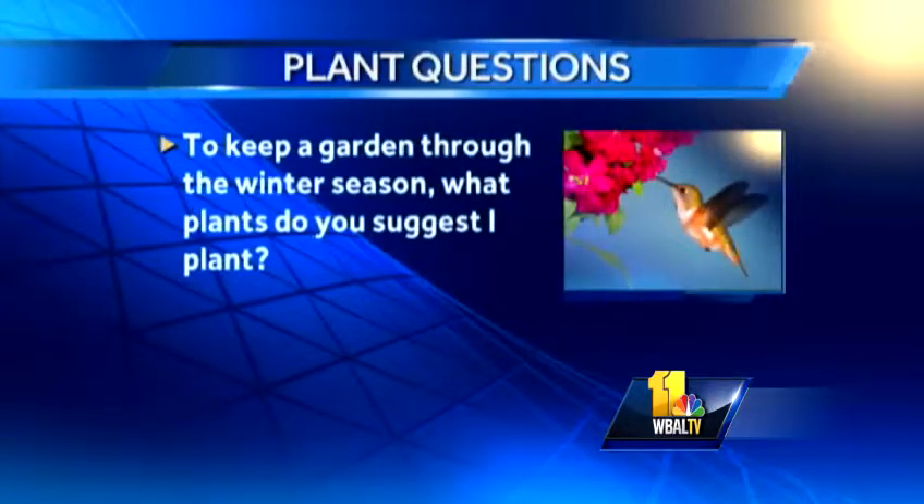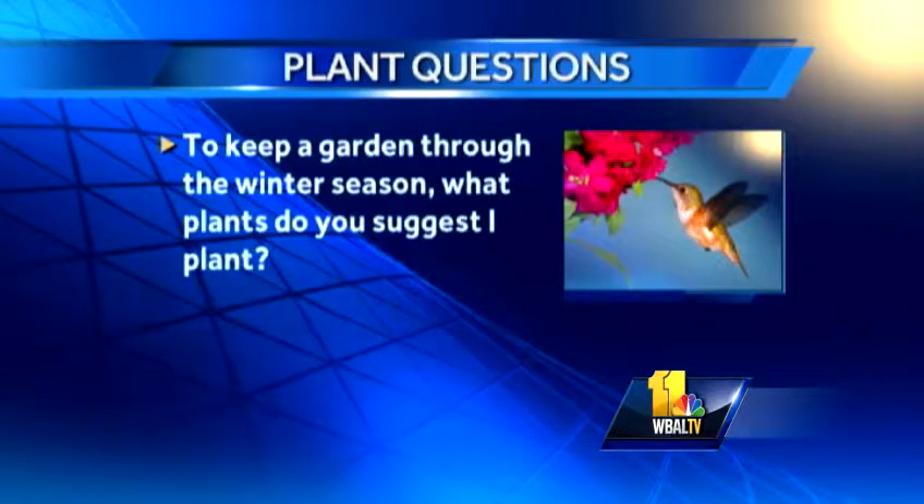To keep a garden through the winter season, what plants do you suggest? As far as flower and color, pansies are one of your best bets. There's a perennial called helleborus, or lent rose — sometimes also called Christmas rose — that's really pretty. It's an evergreen perennial and it gets beautiful, tulip-like flowers that bloom nicely in the winter.